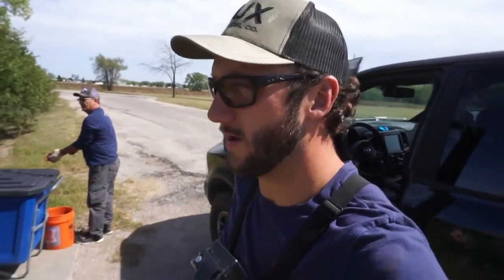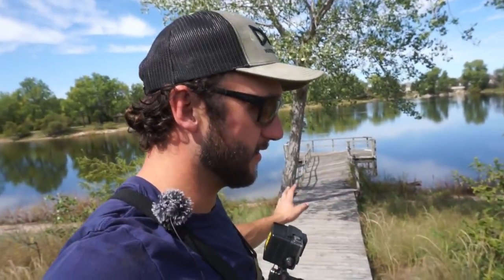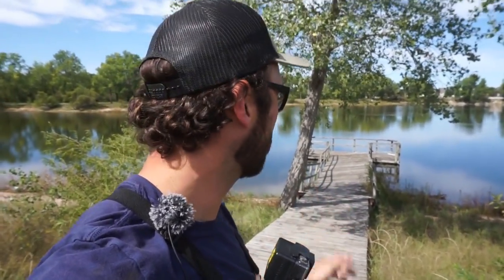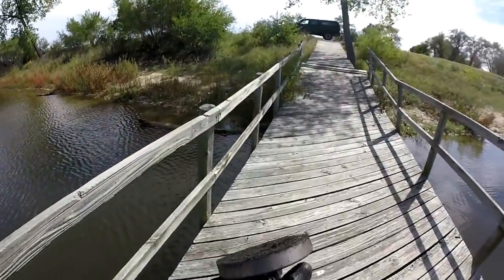Well, we are here. Check it out — we've been here a couple times but this dock in particular we never got to magnet fish because last time there were two gentlemen sitting out on it with their fishing poles in the water. We didn't want to disturb them, so we came back — probably a month later. Me and dad are really going to fish this one out hard and see what we can find. Dad's already getting after it; he says it's deep, probably over 10 feet.